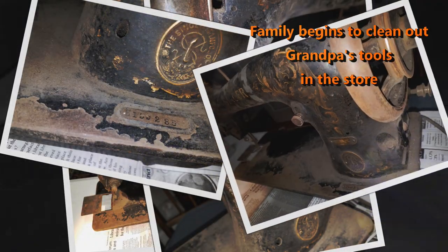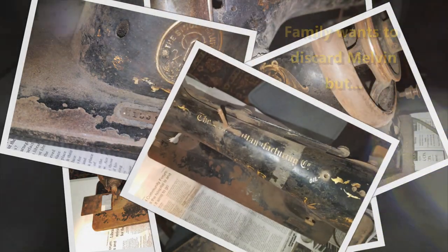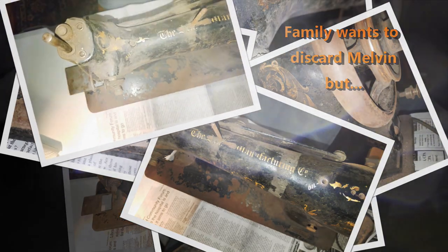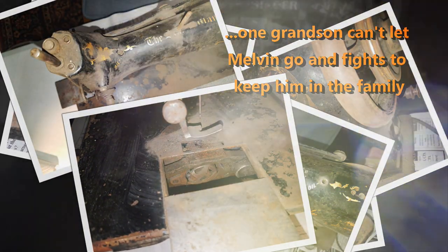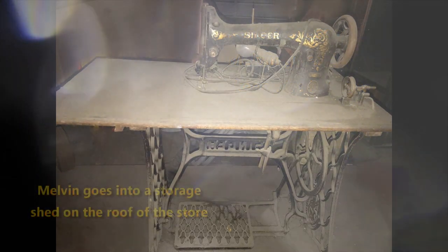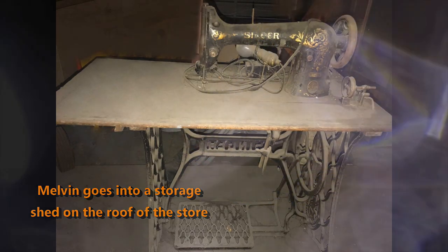The family begins to clean out Grandpa's tools from the store, and they want to get rid of Melvin. But a grandson is sentimental about Melvin and fights to keep him in the family. So Melvin goes into a storage shed on the roof of the store and stays there for a long time — probably 50 plus years.